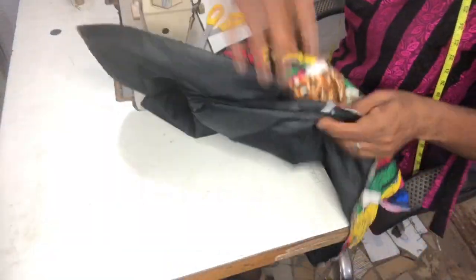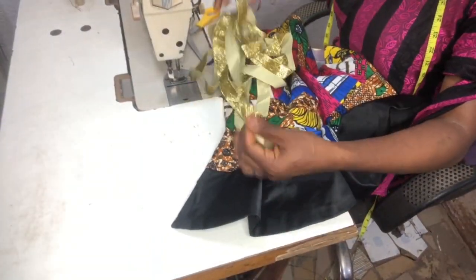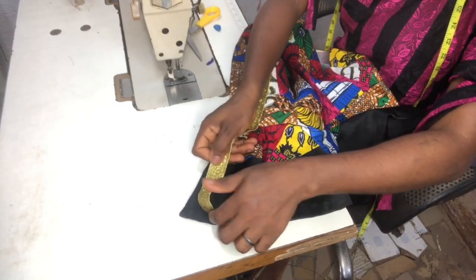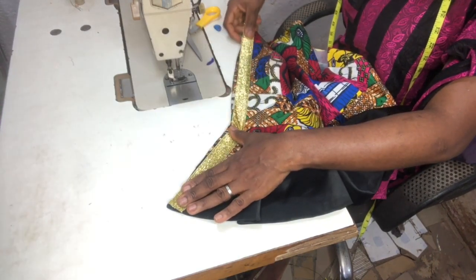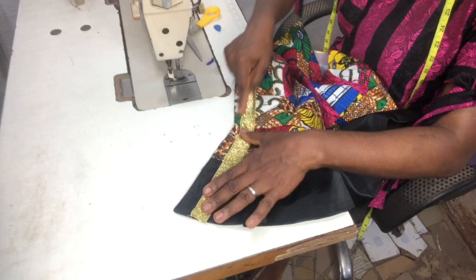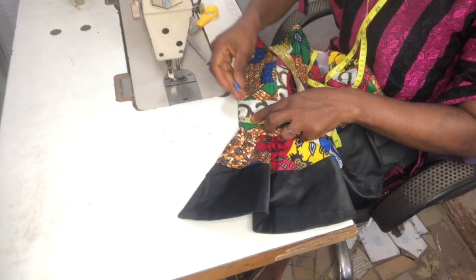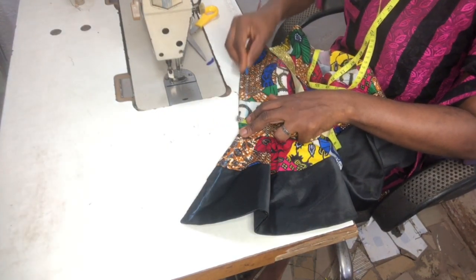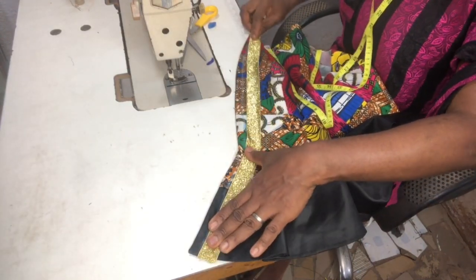Now you can see our peplum is almost ready. I went ahead to give it a good press. For the velvet tape — it's one inch — I left a quarter of an inch at the front before fixing it. I chucked a quarter of an inch and went ahead to stitch the velvet tape.